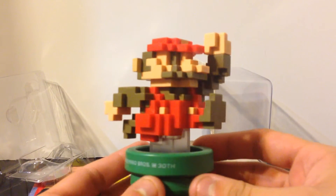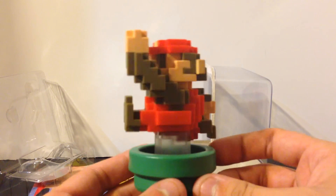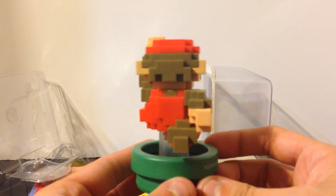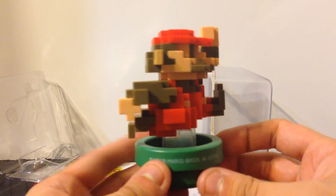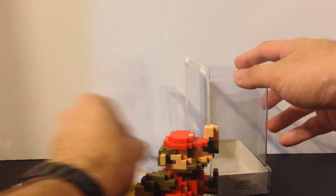Let me know in the comments below — have you played with this Amiibo in different games? Have you looked into getting it for Super Mario Maker? And we'll see you next time with more different video game videos. I was not going to say Lego. Of course not. We're good.